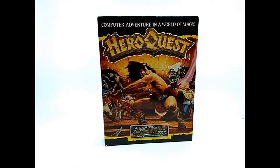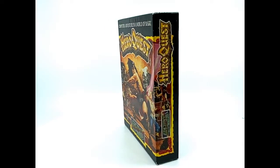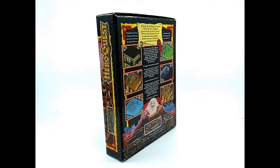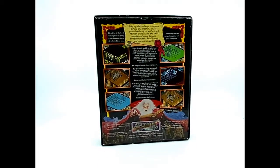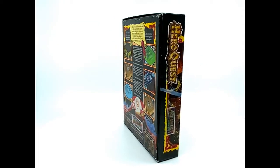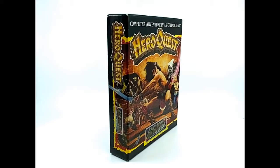With the success of the board game, Gremlin Graphics, under license from Games Workshop, produced a 3D isometric version of Hero Quest for a number of computer platforms including the 48k and the 128k ZX Spectrum in 1991. Unlike many games of the period that were simply supplied in a cassette case, Hero Quest was distributed in a beautiful cardboard box featuring artwork from the original board game on the front and screenshots from various computer platforms on the rear. You were looking at the copy of Hero Quest for the ZX Spectrum from the Retro Attic Man Cave collection.